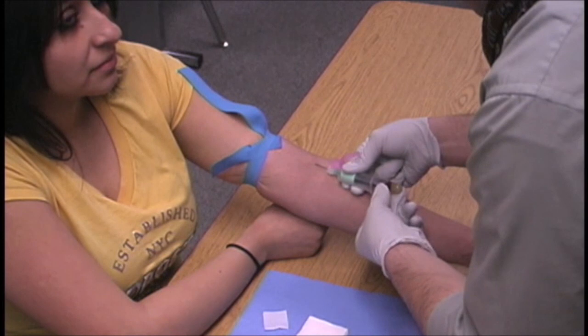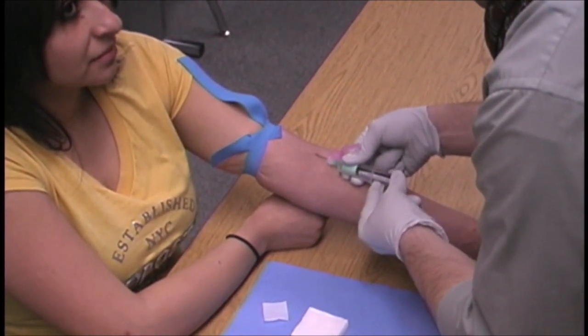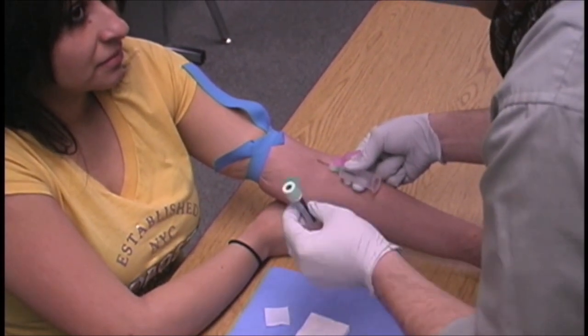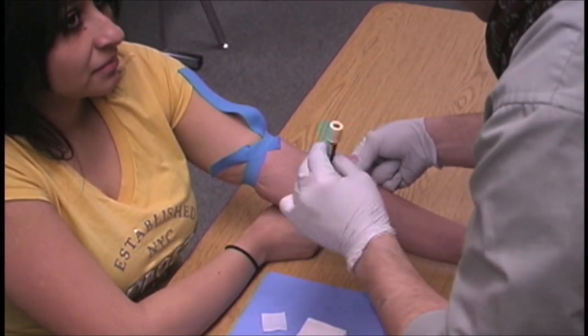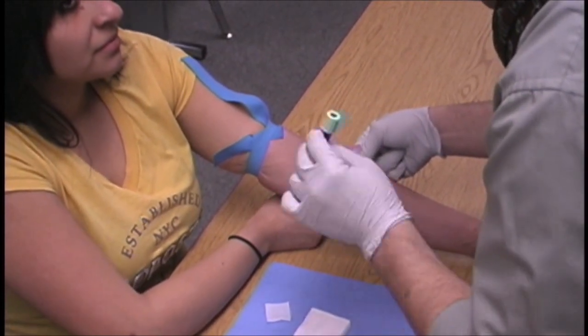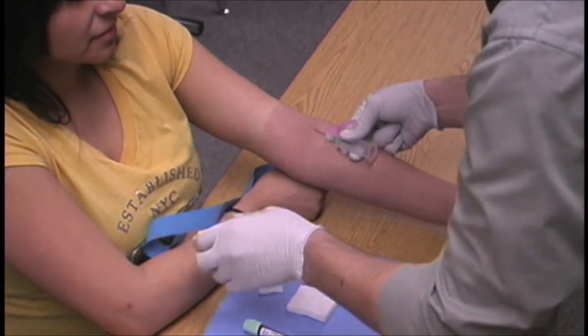He is now going to remove the tube, gripping it between his thumb and middle finger and lifting off with his index finger. He mixes the blood in the tube with the anticoagulants six to eight times, then puts the tube down and releases the tourniquet.